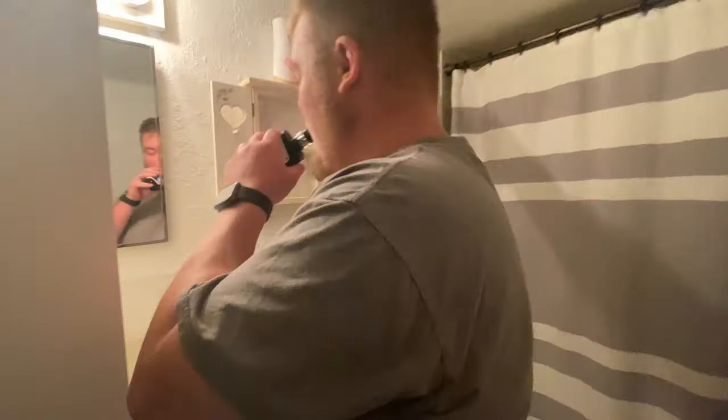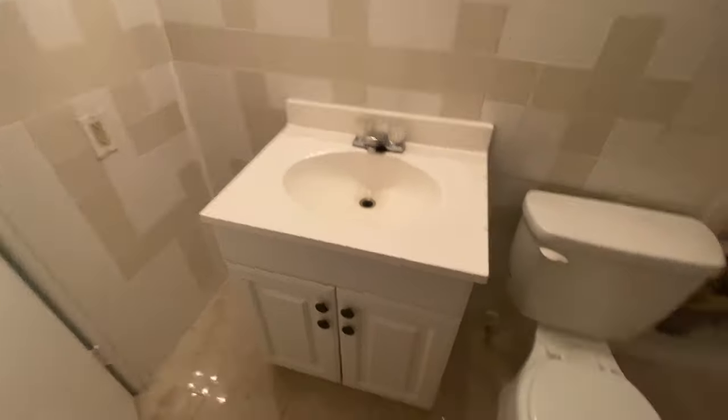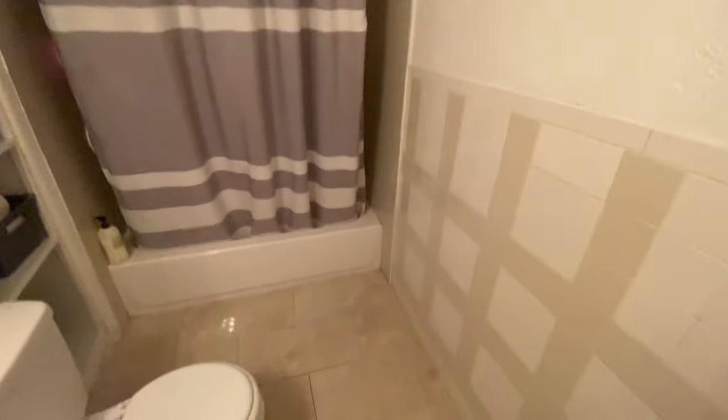The first step to this makeover was clearing out everything that was going to get in our way, and then we started cleaning all the walls and everything off, getting it ready for the epoxy paint for the tile. Here's what it looks like all cleared out — everything except that closet, because we're not touching that in this video.